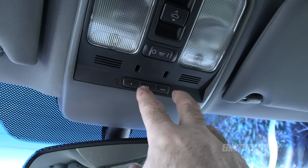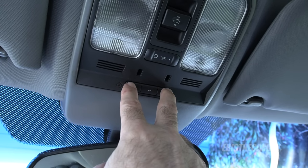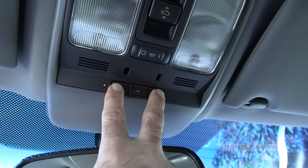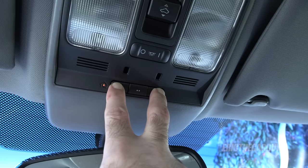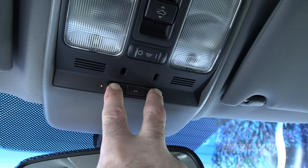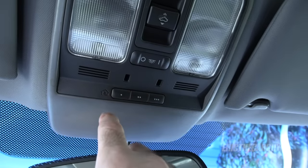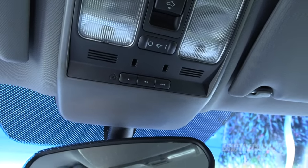Step one is to clear all of the old garage door openers out of this system, and you do that by holding these two outer buttons and just keep holding them until that light starts to blink. It may take a few seconds. Once that light blinks, everything is cleared out of its memory.